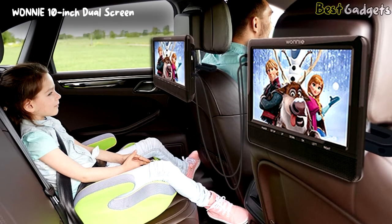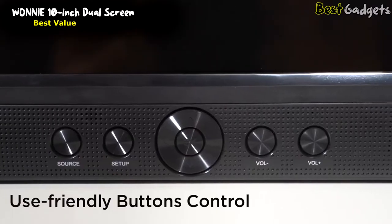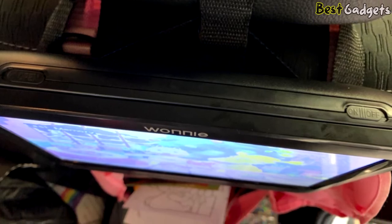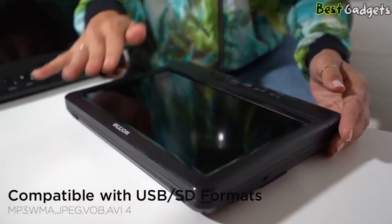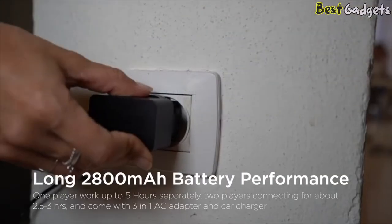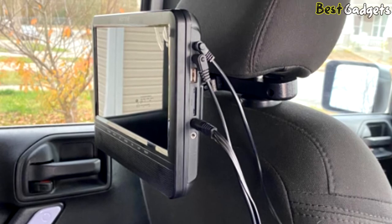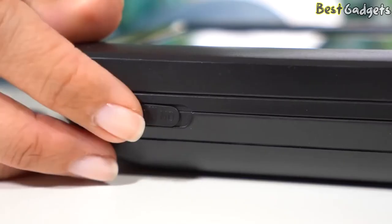Number 2: the One E 10-inch Dual Screen — the best value headrest monitor for car, available for around $150. It is compatible with free region discs, supporting standard DVDs from any region and various DVD formats. The built-in USB and SD port allows playing media files like MP3, WMA, JPEG, and more. It features a long 2800mAh battery — working alone lasts 5 hours, or using two screens together lasts 3 hours. It comes with a 3-in-1 AC power adapter and car charger for uninterrupted use.